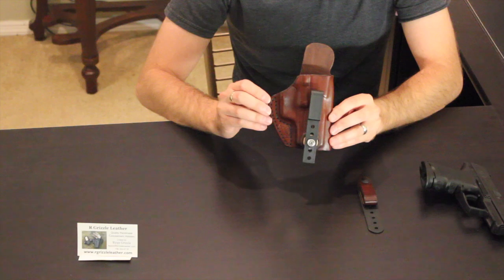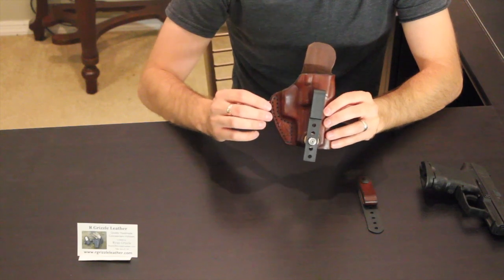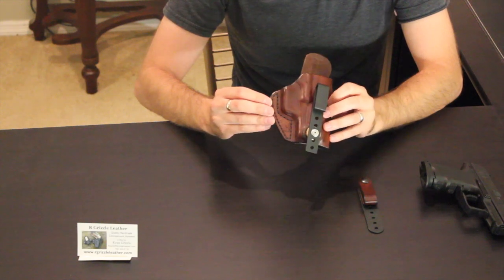I'm going to show you guys what this looks like on my body, the different applications you can do with it, as well as the different clip options. We'll do a close-up, show it on my body, and then after that we'll do a quick wrap-up.